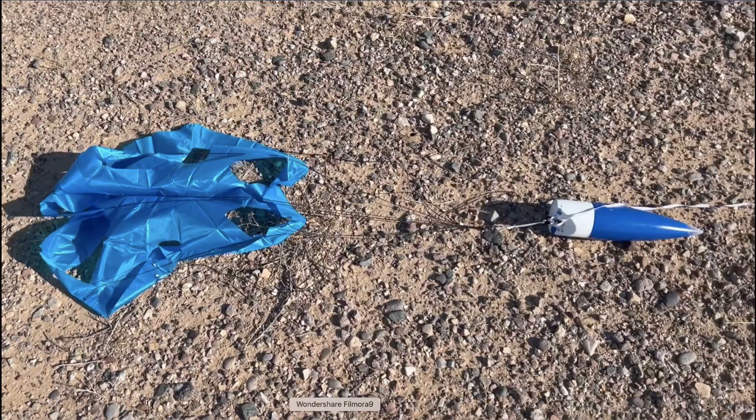Roto chutes are very cool. What I would recommend though is upsizing any chute that you use. I normally use an Apogee 30-inch chute on this model and it sets it right down on the ground. The roto chute with all its spill holes had the rocket hit the ground much harder than I would have liked. So I will go to a larger roto chute on this rocket — otherwise I will continue to use the 30-inch Apogee chute on it.